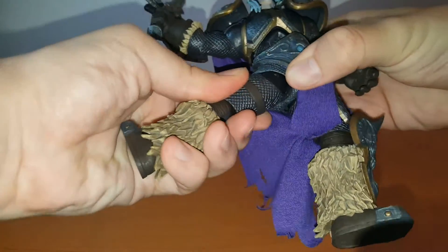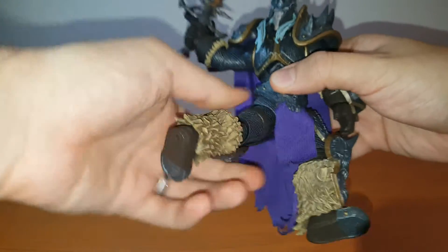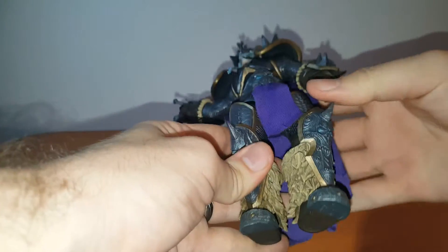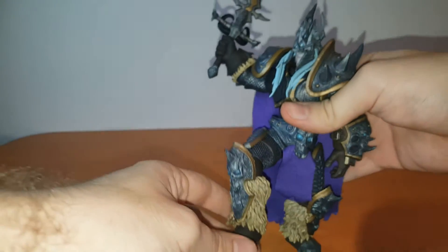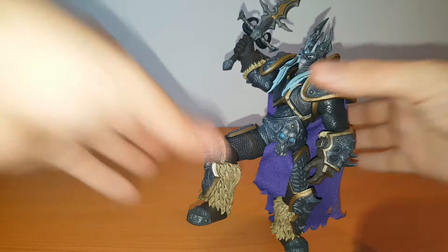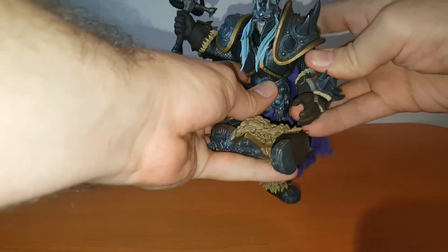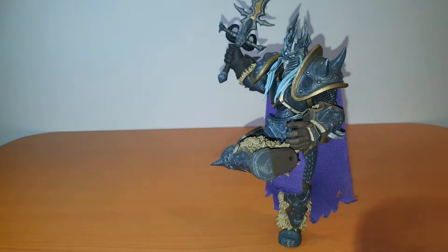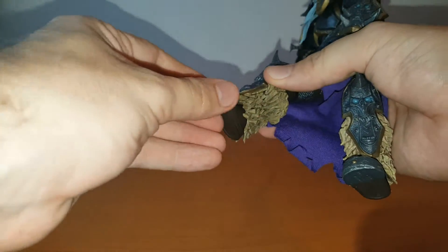Moving on to the joints in the legs: it's a T-jointed ball hinge with pretty good range of motion. No problem at all getting him into pretty much whatever position you may think of, as long as it's not too unnatural. As far as the knee goes, you get almost 90 degrees — not a full 90, about 45 degrees. Can Arthas dance the Cossack dance? That would be the answer. So here you go — the Lich King dancing the Cossack dance if you wanted to. Sorry, I couldn't help myself.